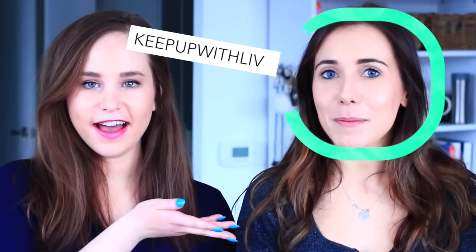Hey everyone! Welcome back to a brand new video. I am not alone today — I am here with Lev, or Keep Up With Lev on YouTube. She has an amazing channel, amazing quality videos.